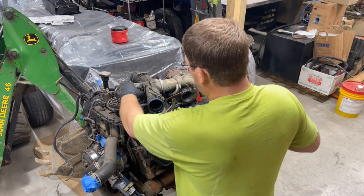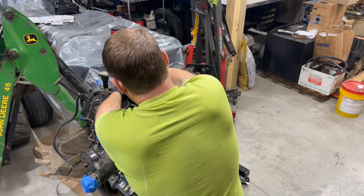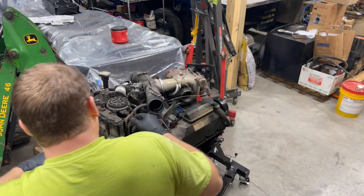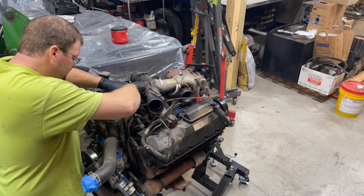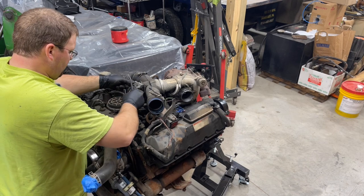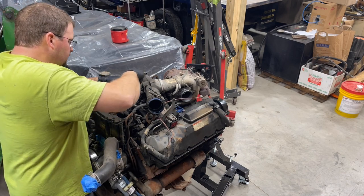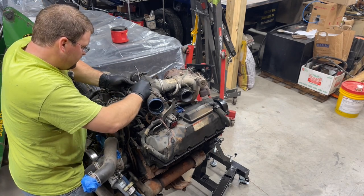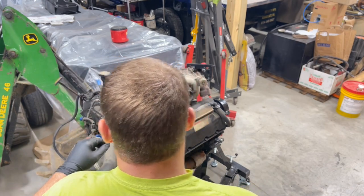We have the vacuum line that we disconnected already, and then there's a vacuum line down here in the intake. Trying not to break it — there are our vacuum lines. We'll just pull them off of here also. You want to be slightly delicate with these because the rubber is old. It might just be easier to leave that one on there and just take it off the bracket instead.